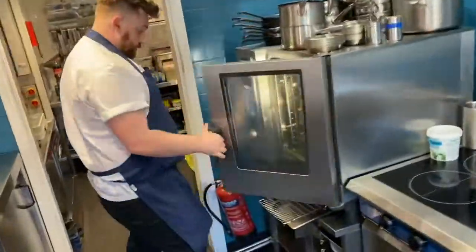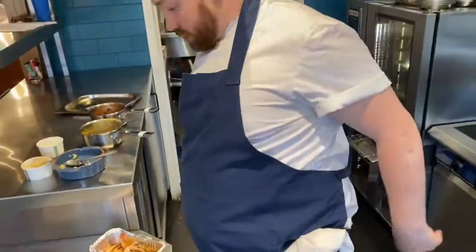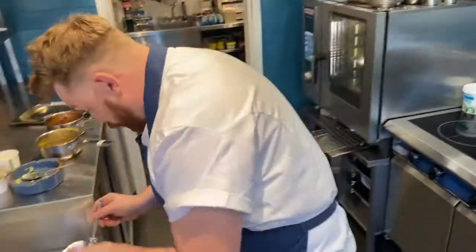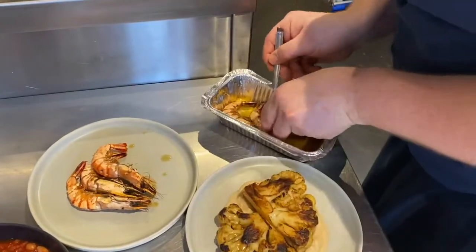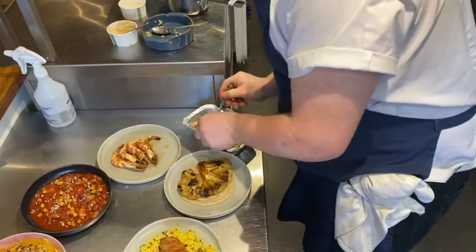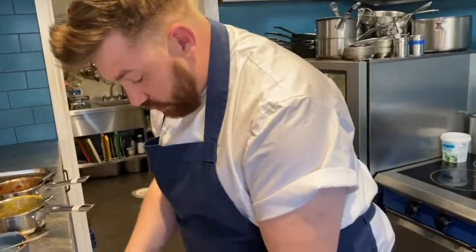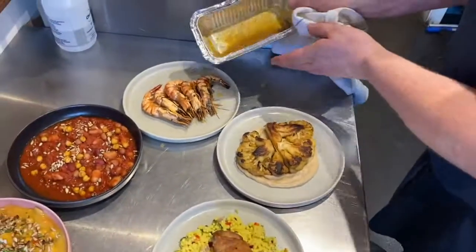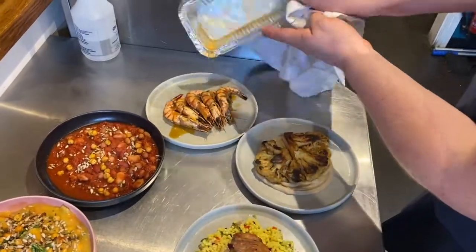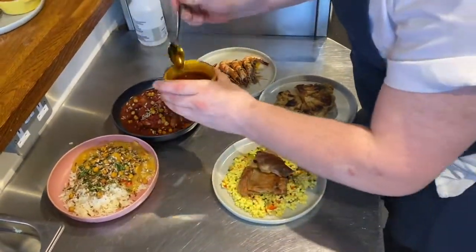Pull the prawns out of the oven — they've been cooking in the butter. Really, really nice. Pop the prawns onto the plate. We cook them with the shell on and the head on, because all the flavour comes out of the shell and the head with the butter, and it makes a really, really delicious sauce. Give that a little mix around in the tin — it's got all your garlic in there — then pour it over the prawns. Then finally, on the goulash, some of the dressing — it's got paprika and herbs in it.